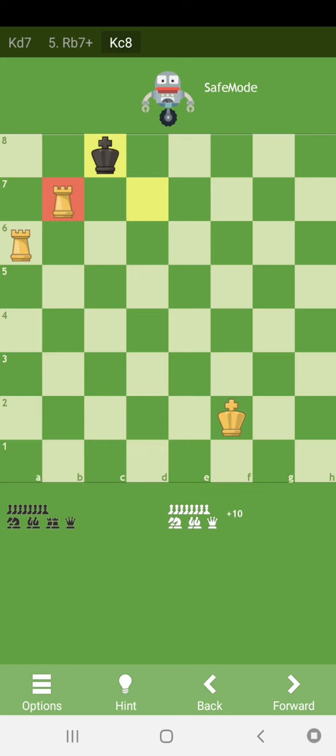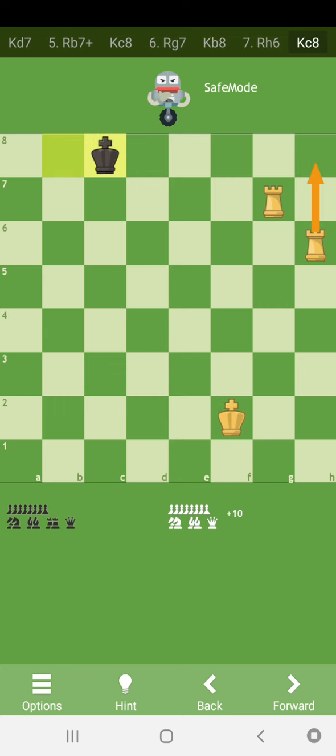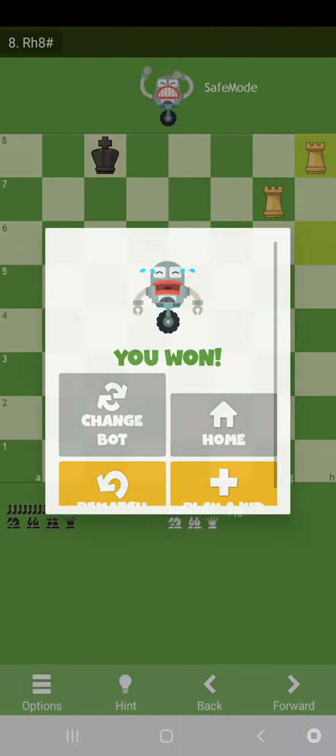Here black is trying to capture the rook on b7. Here we should play rook g7, king b8, rook h6, king c8, and now rook h8 checkmate.